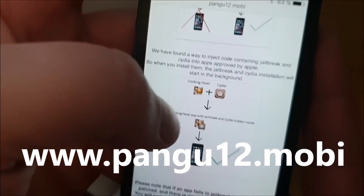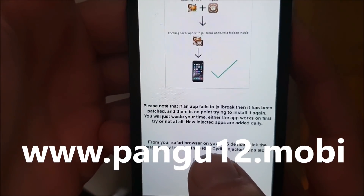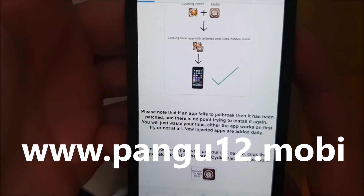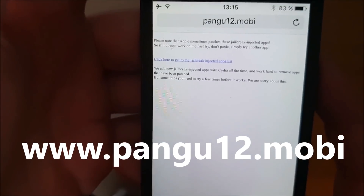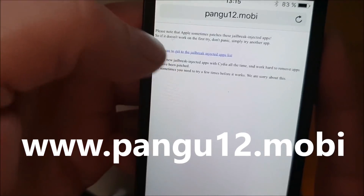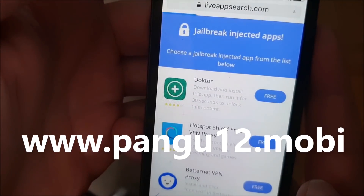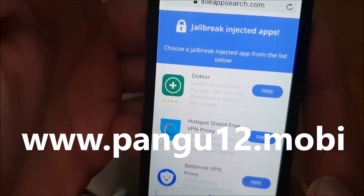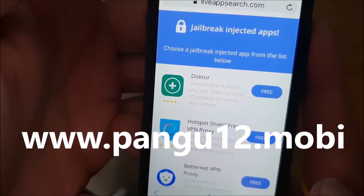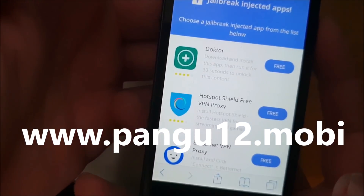Go to pangu12.mobile and then scroll to the bottom, and then click on this little icon here. Now you're taken to the free jailbreak-injected apps store. All of these apps here are 100% free and they are all jailbreak-injected. They all have Cydia and the jailbreak hidden inside of them.